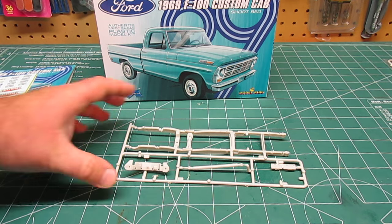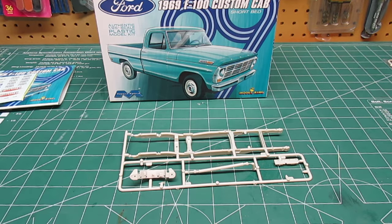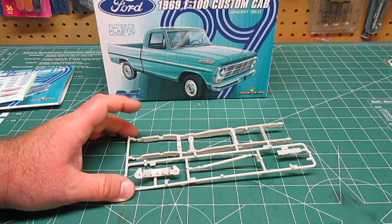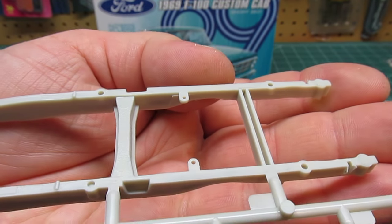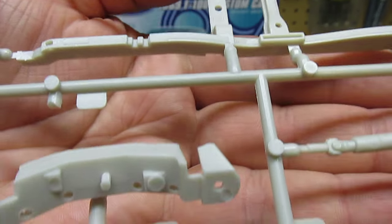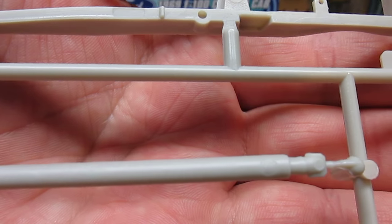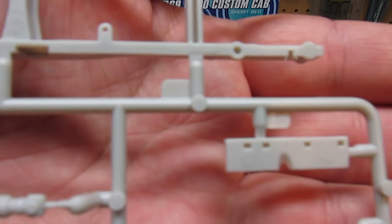This plastic parts tree is the frame — it's going to be a shorter frame, shorter drive shaft, different kind of cradle for the motor on the frame. That's a complete exclusive Model King part. You won't get the exact same part in the Mobius kit. Obviously it's a shorter frame, drive shaft, different motor cradle. Remember, the Mobius truck had a 390 in it — this has a 240 straight six.